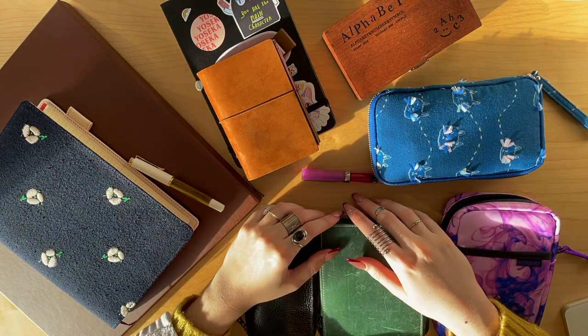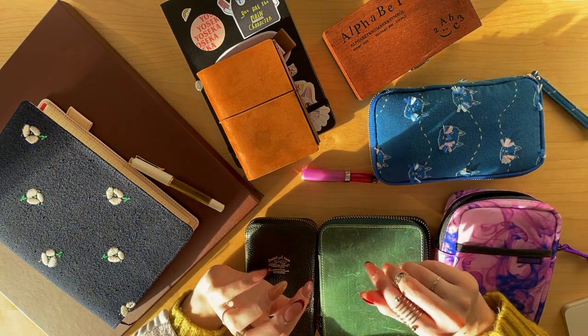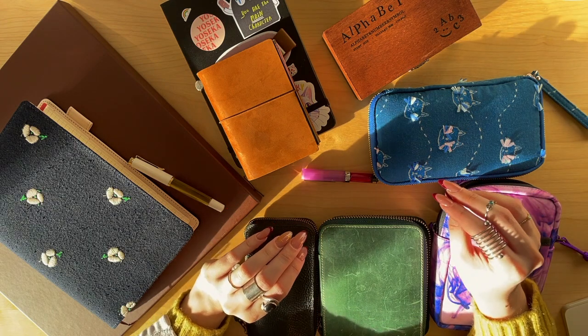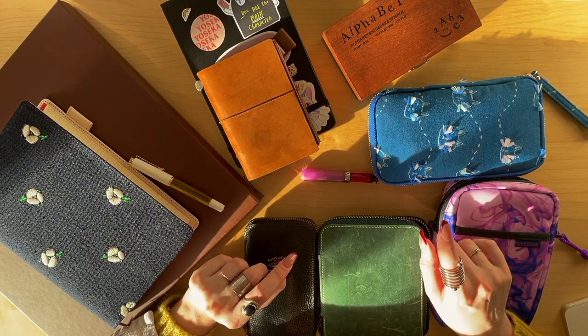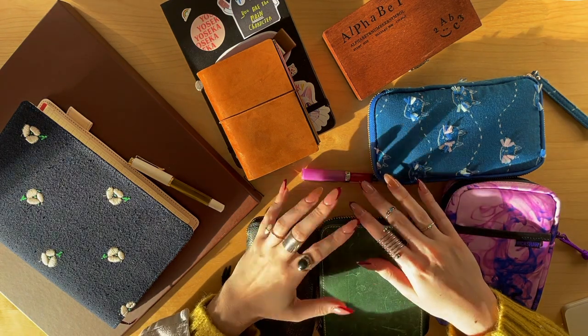Hi loves, welcome back! If you're new here, my name is Victoria — I talk about stationery and books on this channel. Here is the official fountain pen collection, although I may or may not have just ordered another fountain pen. We will see that in a couple of weeks; I'll be sure to do an unboxing.